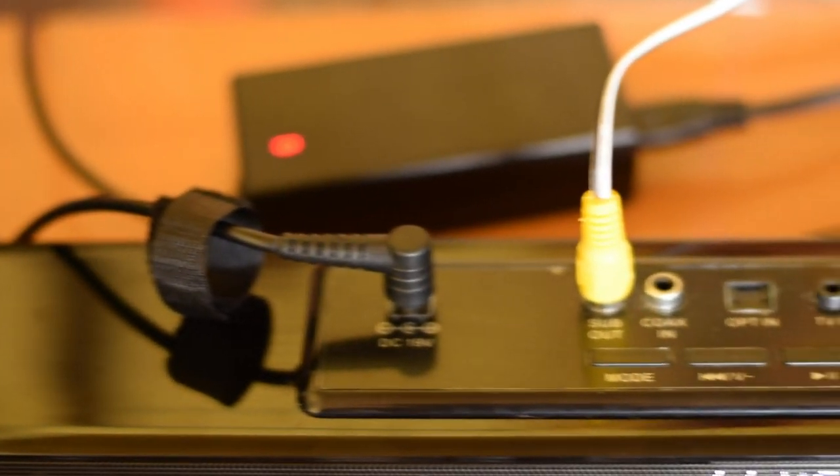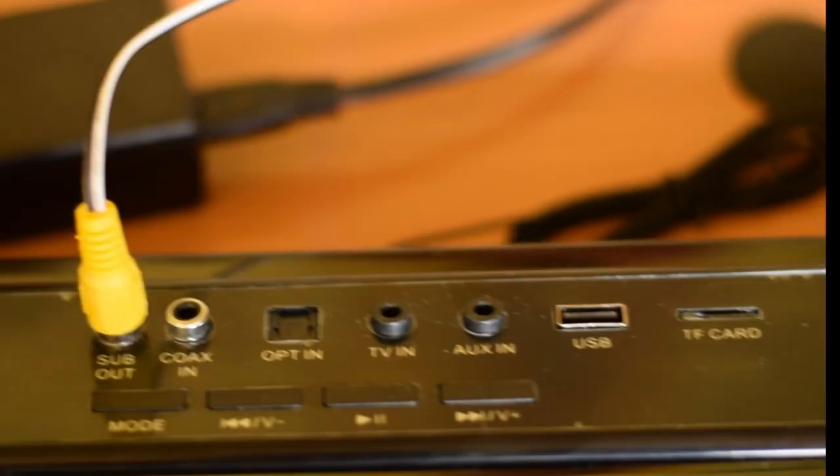This is what the soundbar is all about. You can actually use it for your radio, your memory card, your USB disk, and an auxiliary cable where you can play music from your phone or your TV. It also comes with Bluetooth — most sound systems nowadays don't have Bluetooth, I don't know why. Having a sound system like this from Vision Plus, the synchronization between Vision Plus products — its soundbar and its TV — is really impressive.